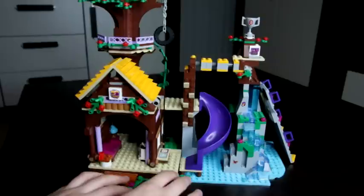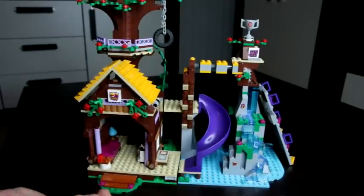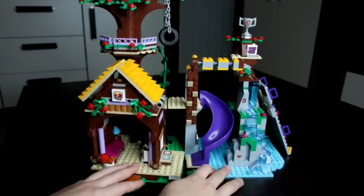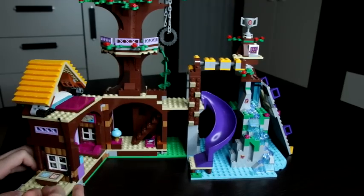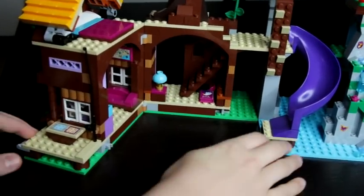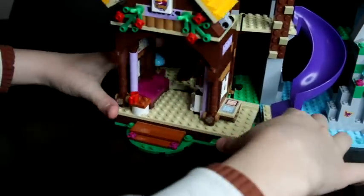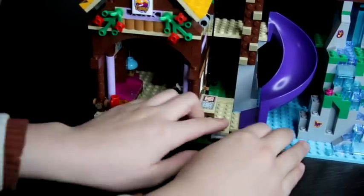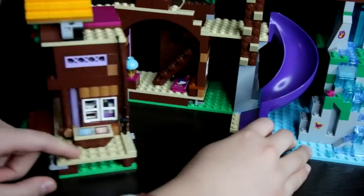The cool thing is that normally if you move the set it goes all over the place, but here it has these special pieces to attach them so that they will stay. And when you move it, it won't go flying around — so that's really cool.